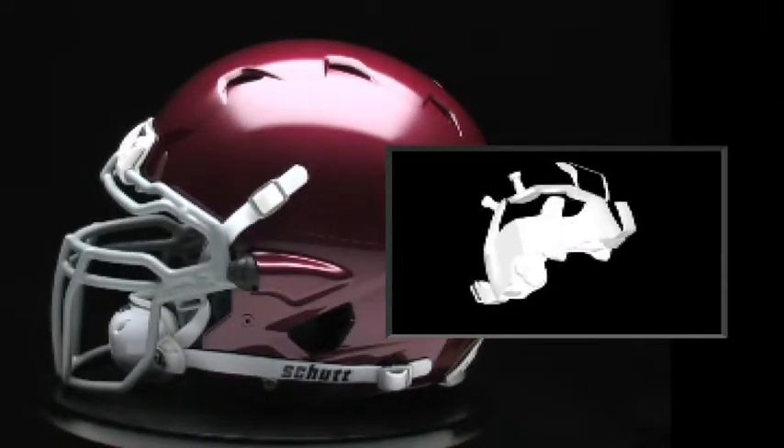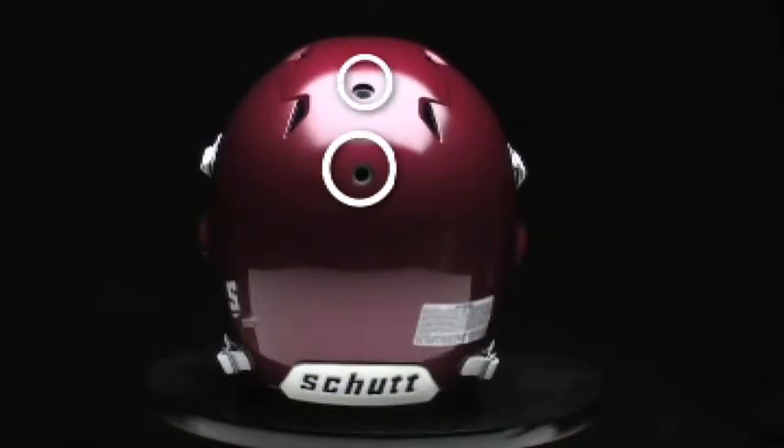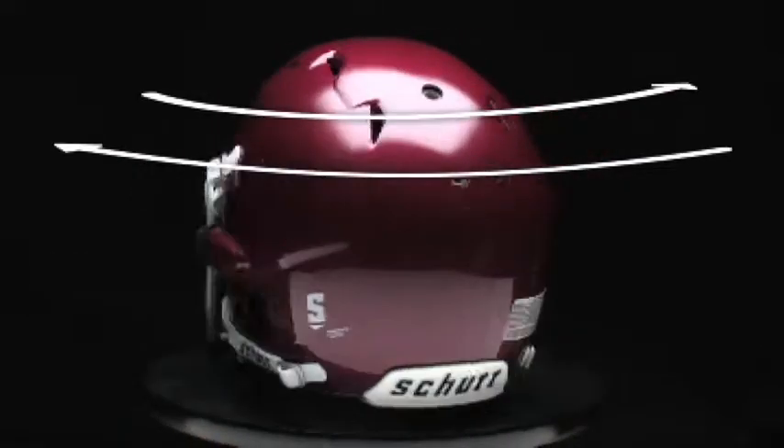The helmet features a two-piece sure-fit airliner system with dual inflation valves. It makes the helmet ultra comfortable and also ensures that you get a precise custom fit.